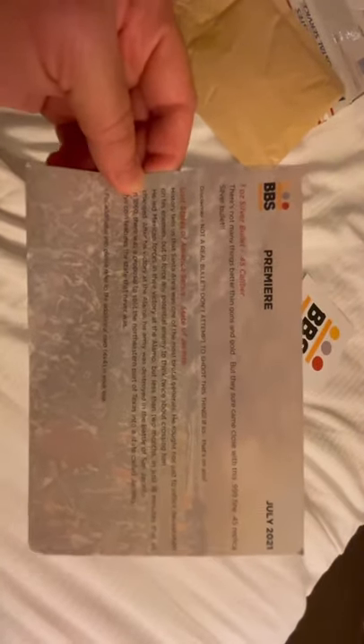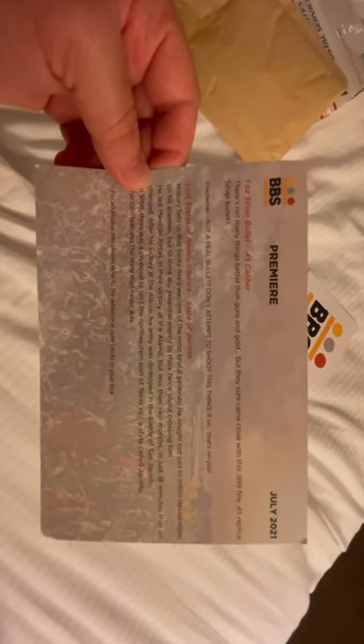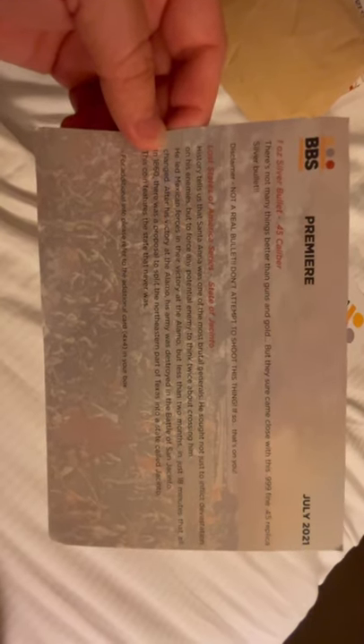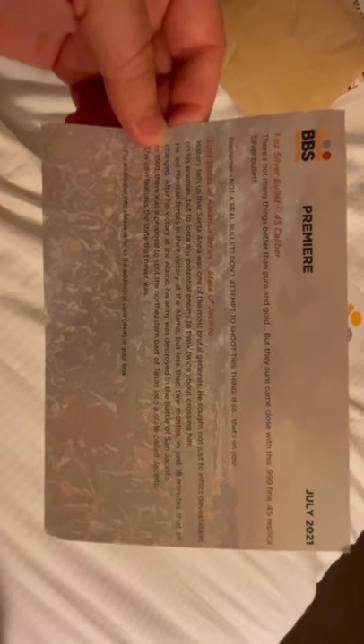Let's check out the card here and turn the phone to help us read this a little better. It looks like this box for July has a one ounce silver bullet 45 caliber, and we have the Lost States of America series — State of Jacinto. The card reads: history tells us that Santa Anna was one of the most brutal generals. He sought not just to inflict devastation on his enemies, but to force any potential enemy to think twice about crossing him. He led Mexican forces to their victory at the Alamo, but less than two months later — in just 18 minutes — that all changed.